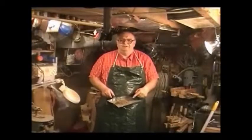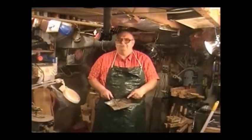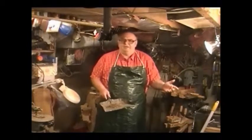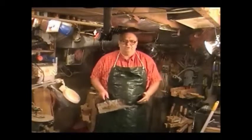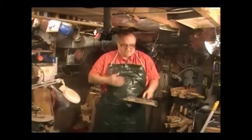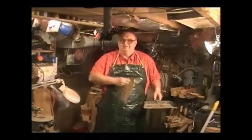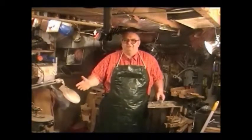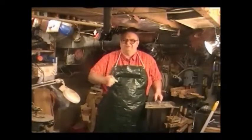I have here a large quantity of sawdust and dirt — nothing out of the ordinary, something you'd find in your own workshop. I shall now give it the test. Nothing sticks — you can call this the Teflon Apron.